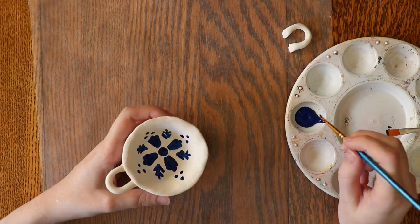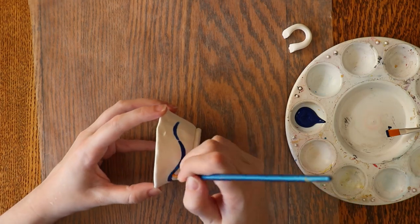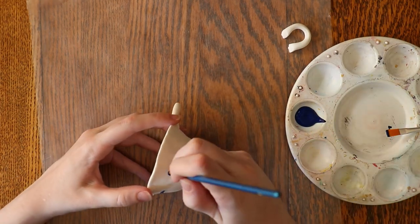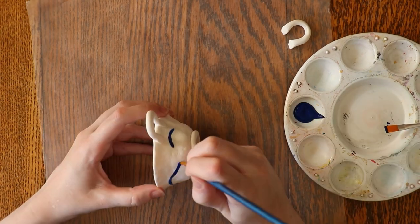Talavera pieces were once only painted with valuable blue pigment, but over time came to include more colors like yellow, green, orange, and black. Creating Talavera is delicate, skilled work, and each handcrafted piece can take months to create.